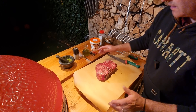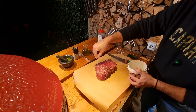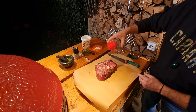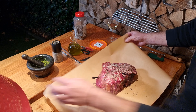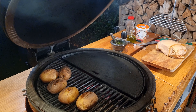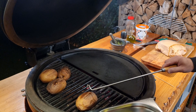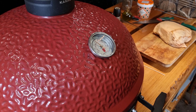Before we sear the steak — because I didn't put any salt and pepper before — I'm going to do it now. Smoked flake salt, and then a good amount of pepper. We let it rest meanwhile while we increase the temperature of the Kamado. The big potatoes are also ready — I'm going to take them out. We have reached 250 to 260 degrees, almost 500 Fahrenheit, and we are ready to start the searing.